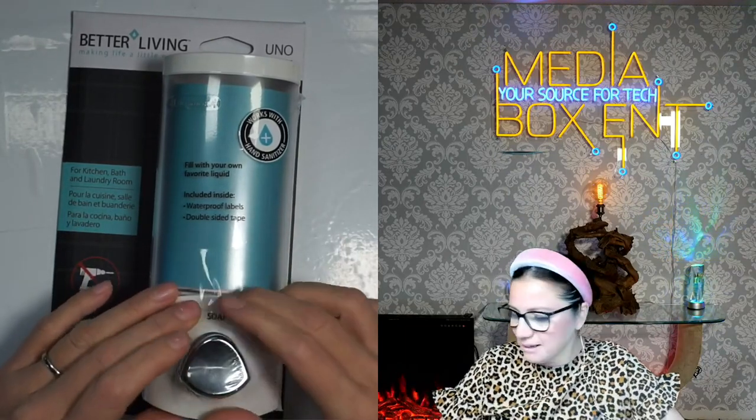You can use this for soap, for detergent, or also for hand sanitizer as well. How about that?